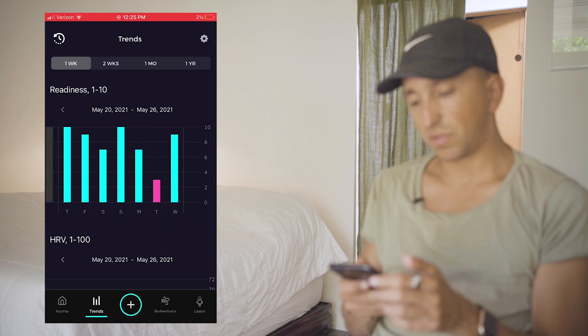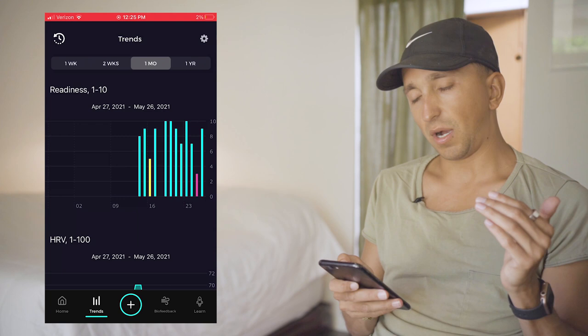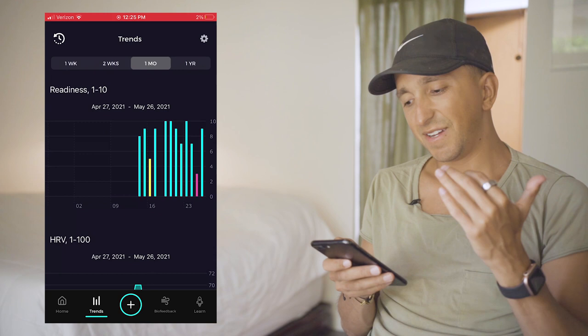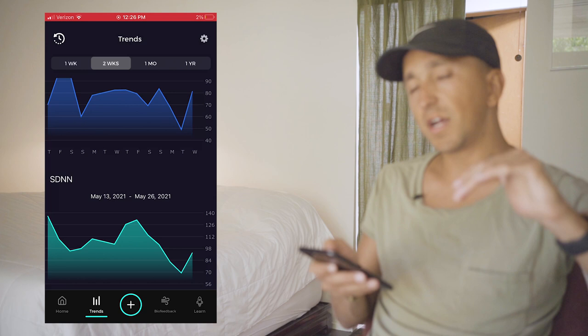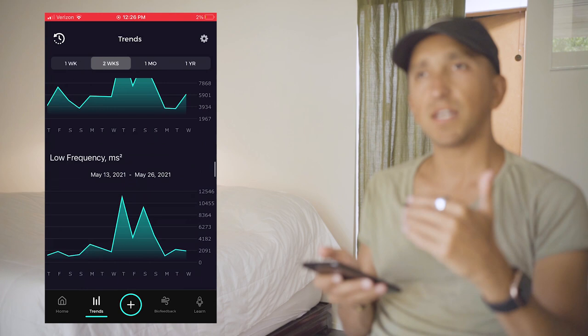Under insights, you can start to see trends — one week, two weeks, one month, or one year. HRV is an ever-evolving thing and it's going to change day to day. If you can see the trend is going up, you know you're making progress. Yesterday was the worst day I've had since getting the device from a recovery perspective, probably because I had a lot of stress and probably because I ate something bad. All these little things add up, and you can start looking at the day and saying, "When I do this, this improves." It gives me greater confidence in the things I'm already doing and makes me more excited to practice them.